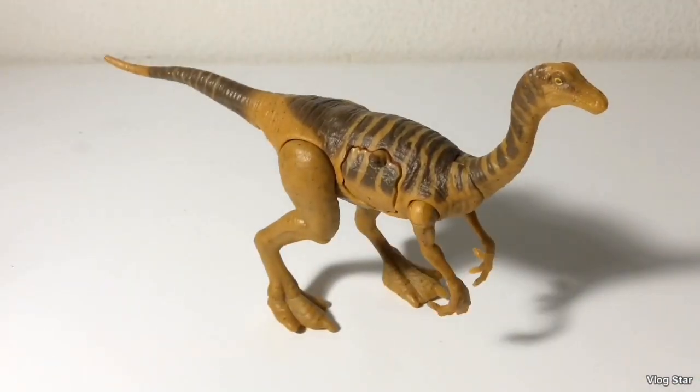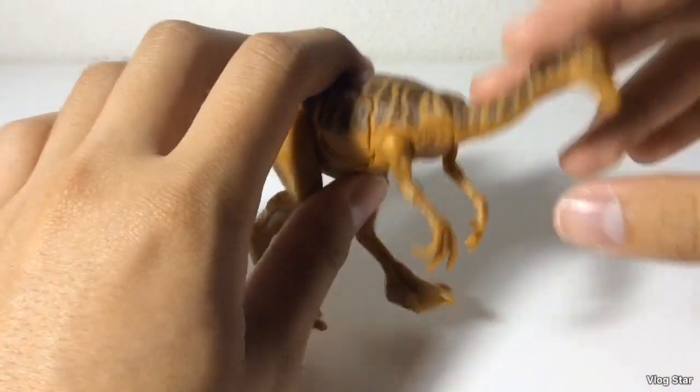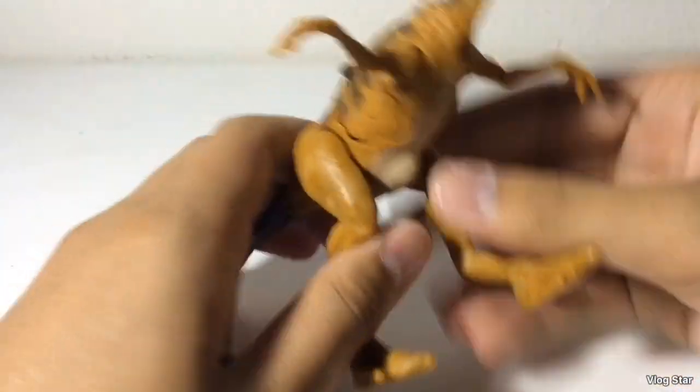On to articulation — you just got five points of articulation: the neck, the arms, and the legs.